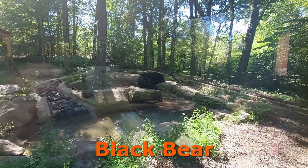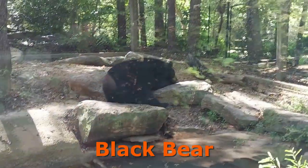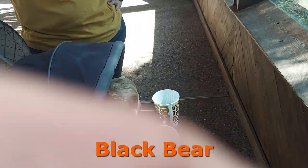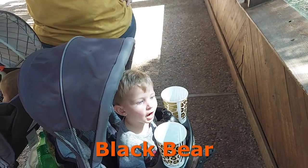I guess that's the mama and the dad. I think that's a baby. You see the bear, Bubba? Yeah. Campbell, you see the bear? Yeah, what do they say?